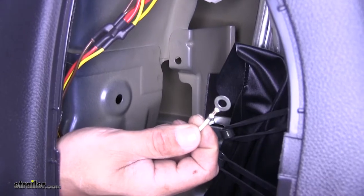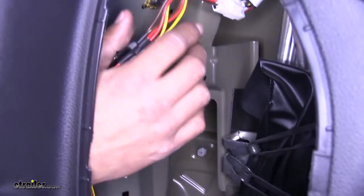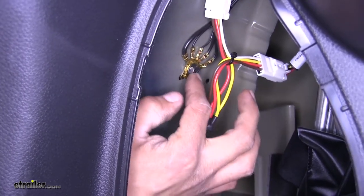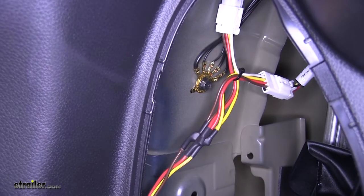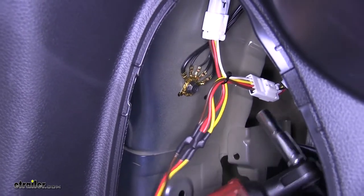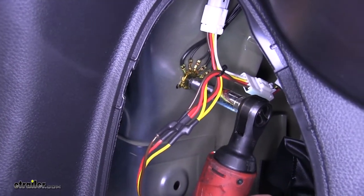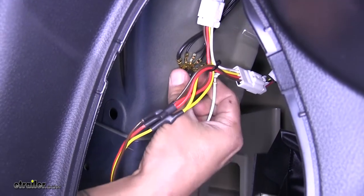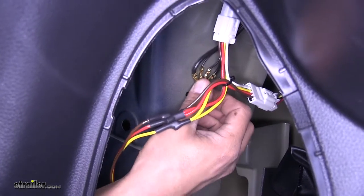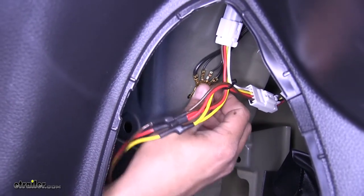We're going to have a white wire with a ring terminal — that's going to be for our ground. Fortunately, right on the driver's side by where we made our connections, we're going to have a factory ground right here. If you don't want to use this ground, they do provide a self-tapping screw that you can screw into the sheet metal, but it's preferable to use the existing bolt rather than putting another hole in the vehicle. Take the 10mm socket, remove that bolt, pass the bolt through the ground wire ring terminal making sure all factory grounds are back in place, and line up the alignment tab when you put the bolt back in.